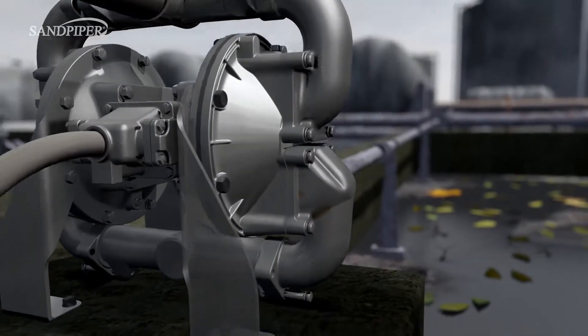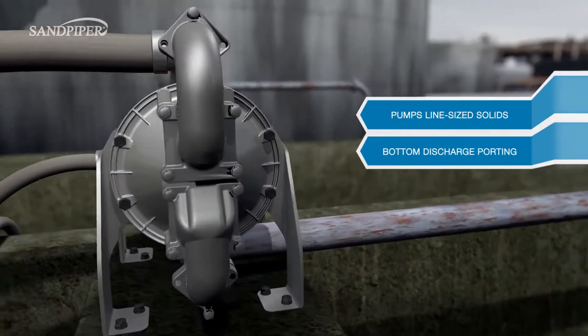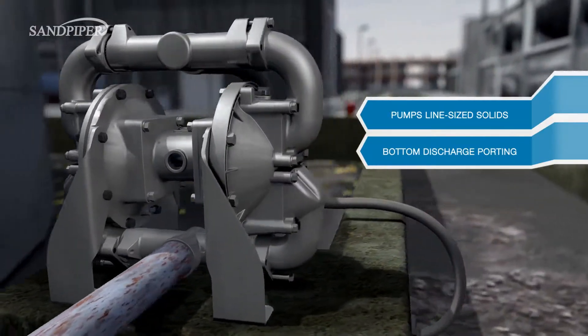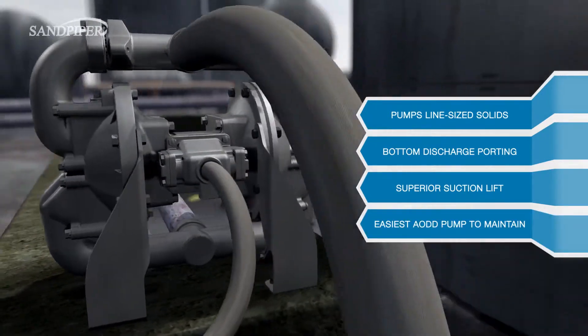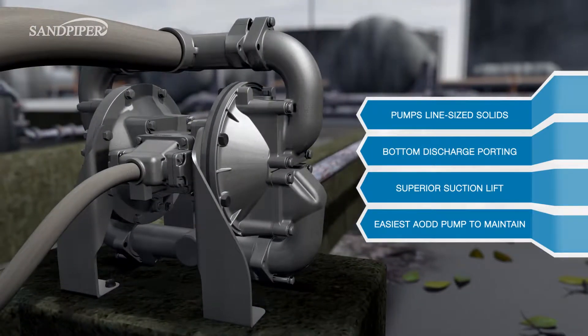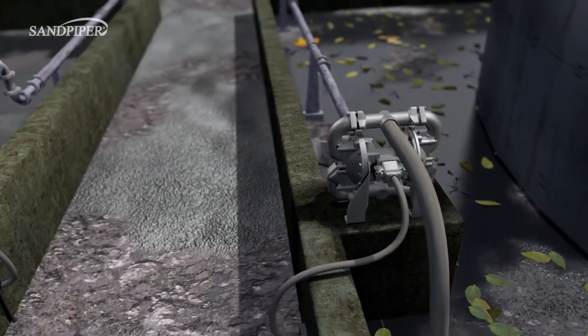The Sandpiper Heavy Duty Flat Valve Pump is perfect for pumping line-sized solids, utilizes bottom discharge porting to enable the passage of settling solids, has suction lift of up to 24 feet in water, and with quick access to components, the flat valve pump is by far the easiest AODD pump to maintain.